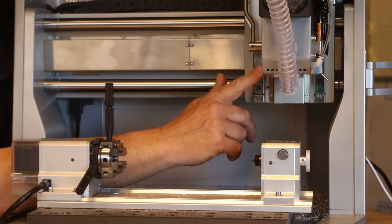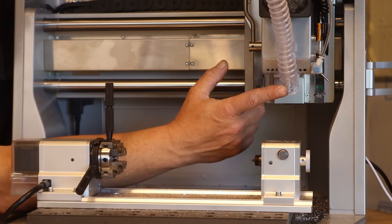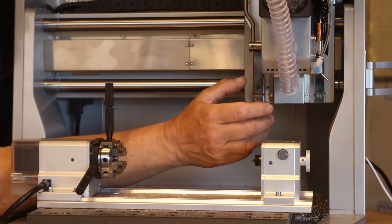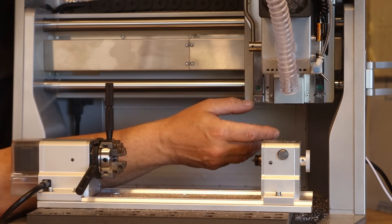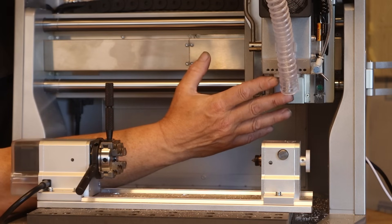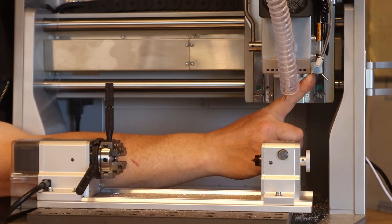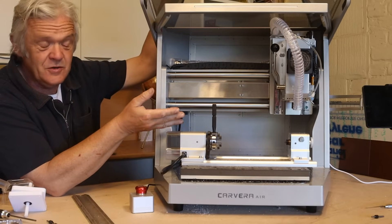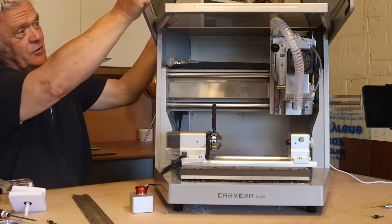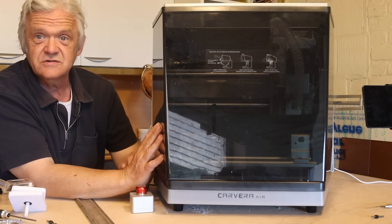The dust extraction requires attaching a vacuum to an inlet on the side of the machine, because this is subtractive manufacturing — it takes a block of something and knocks bits off, and those bits get everywhere unless you extract them. There's also an air assist where you can attach an air pump to blow air onto the workpiece when working metal, to keep the bit cool and clear away the chips. It is relatively noisy as a mill, but when you close the cover it cuts down noise and dust dramatically.